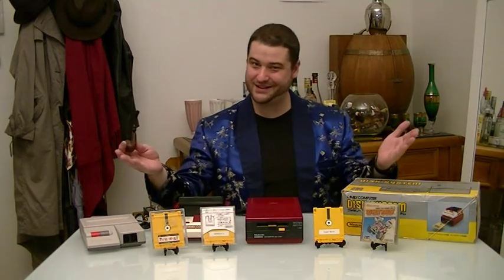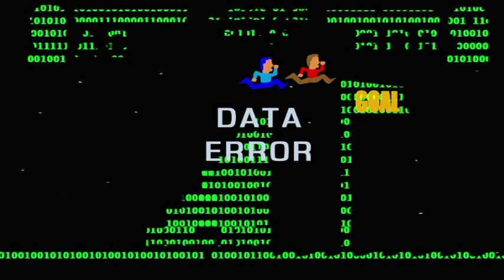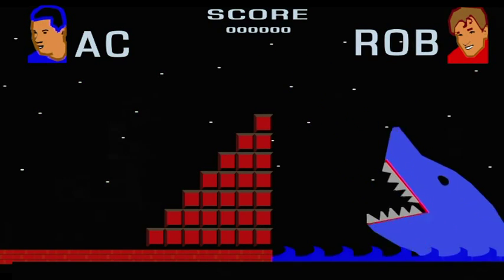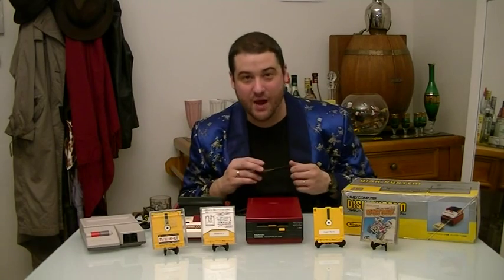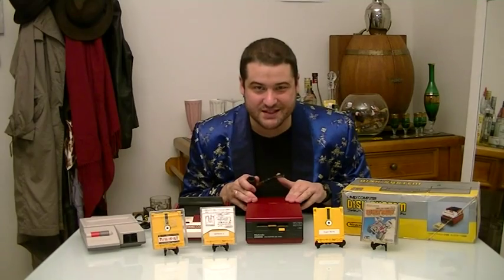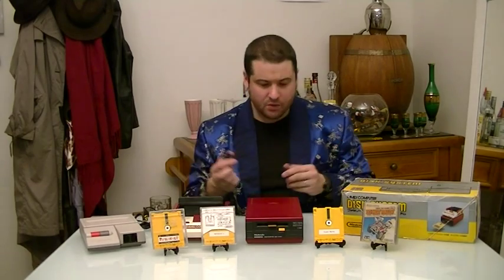I'm AC. Welcome to Bit Seizure. Today we're going to be talking about the Famicom Disk System. What is the Famicom Disk System? Why wasn't it released outside of Japan? Let's take a look.